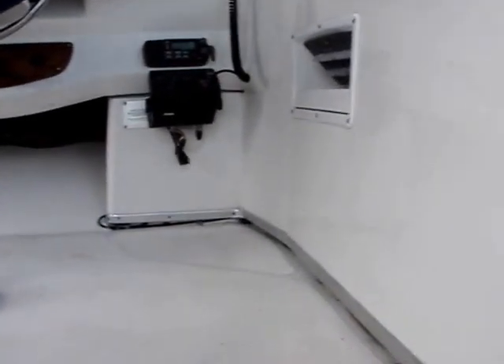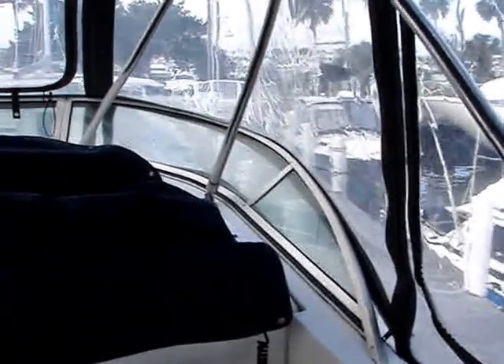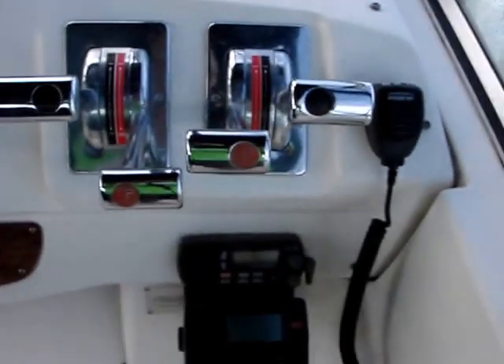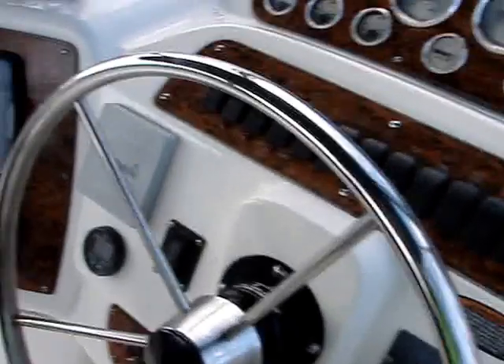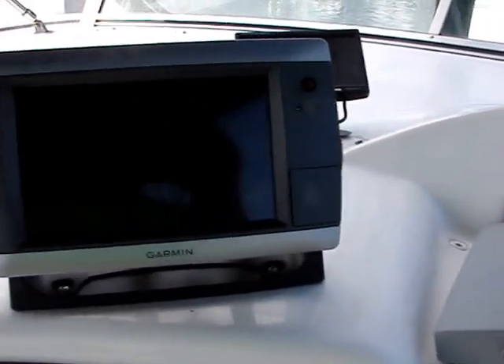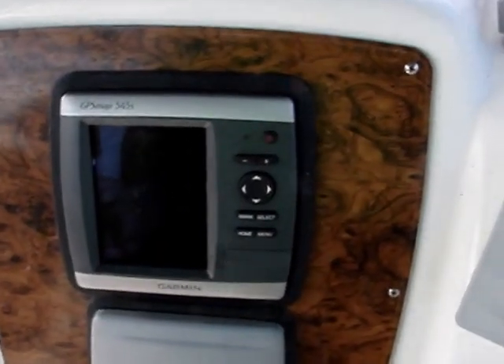Now we're going up the steps to the fly bridge. Here's the fly bridge. There's your helm and your controls. This is a recent VHF. Over here we have a Garmin 7-inch GPS that's tied in with the autopilot. Below it we have the 5-inch Garmin GPS.